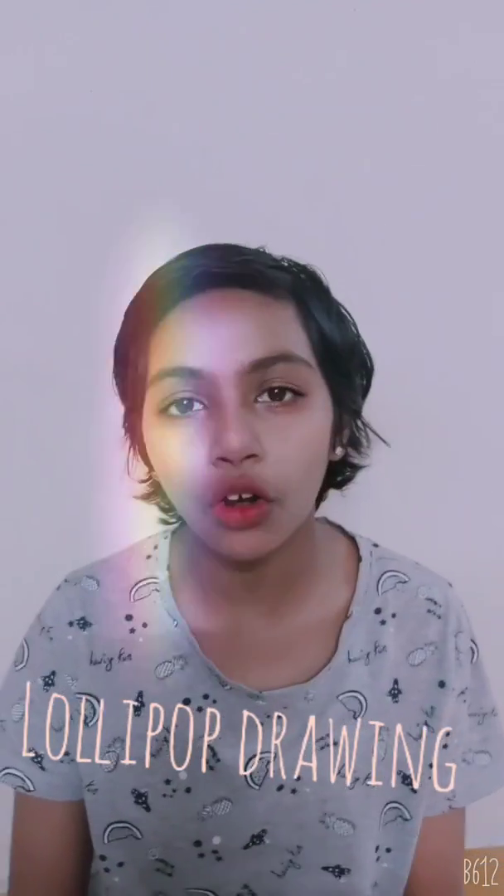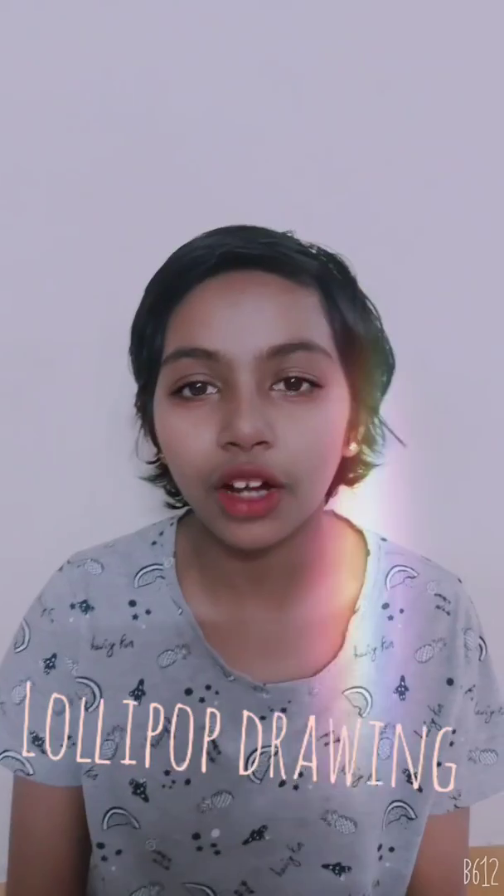Hi kids, how are you all today? I'm going to show you how to draw a lollipop. So let's start.